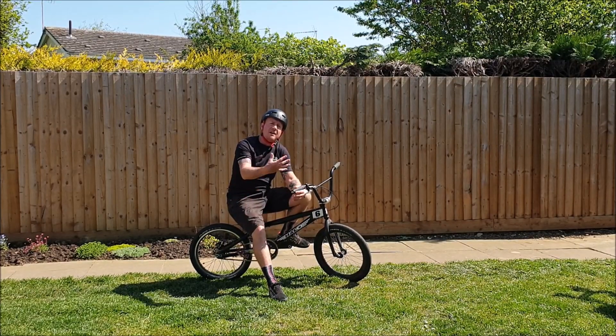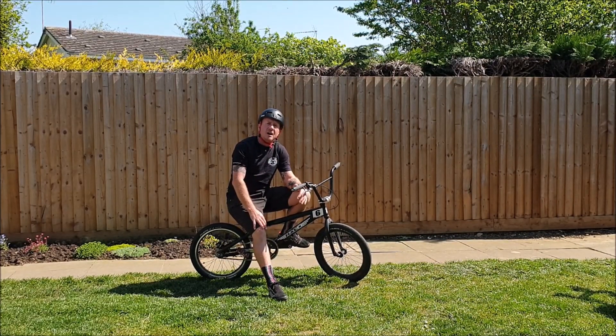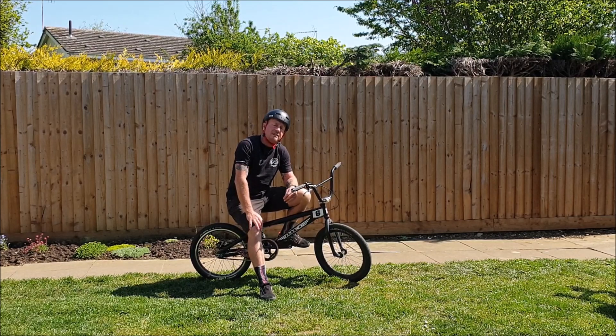Morning all, welcome to episode five of our lockdown coaching sessions. Today we're going to be covering wheelies, so hopefully by the end of the session you can be wheelie good.